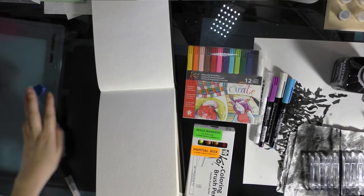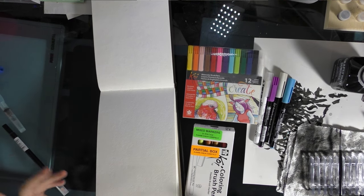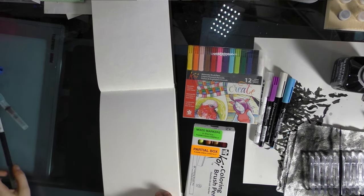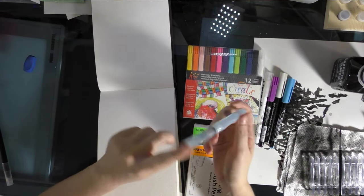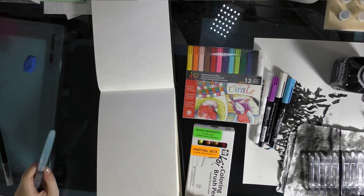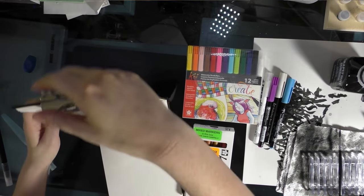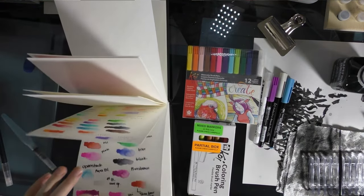I thought I would record me swatching them for you guys so you can kind of get a feel for how the pigments move. I'm going to be swatching today with this Pentel water brush, which actually needs a refill, but I think it'll get through the test. I've already swatched more than half of these.